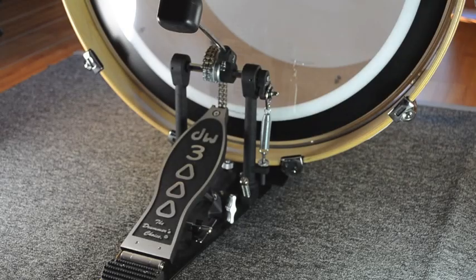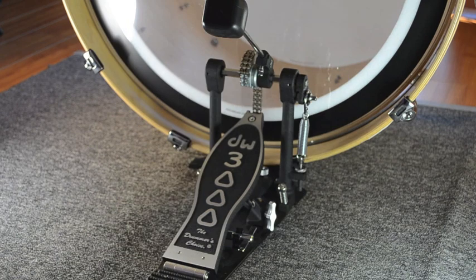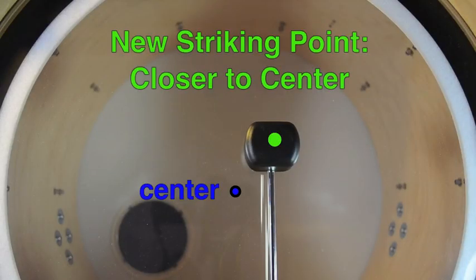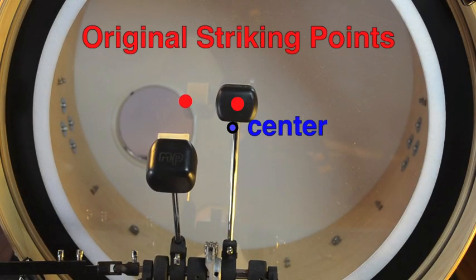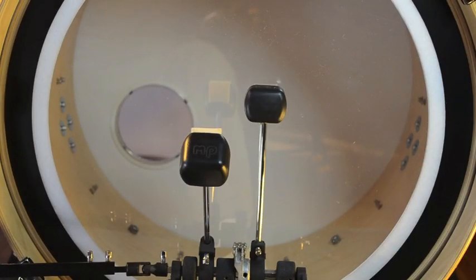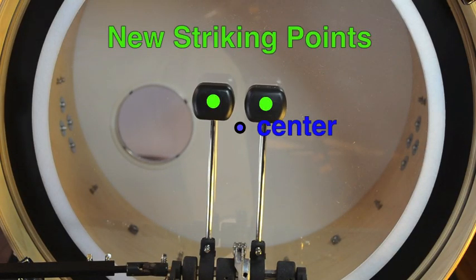With the bass plate, I can set the beater height that I like and then move the pedal to the right or to the left to get the striking point that I like, so I'm not compromising the pedal feel or the drum sound that I prefer. And when I use a double pedal, I can make sure that each beater's striking point is the same distance from the drum head's center for identical sound.